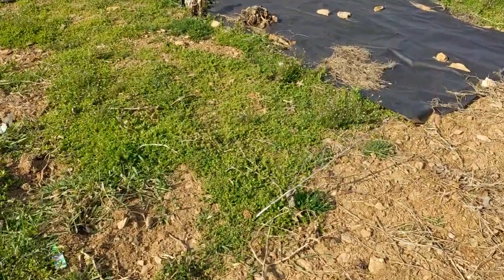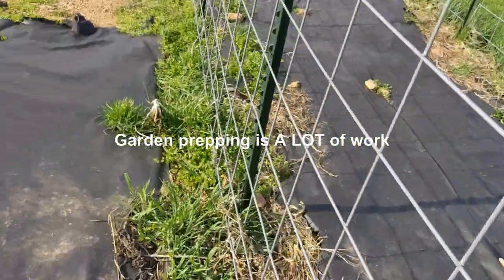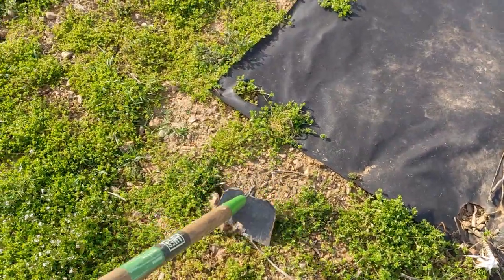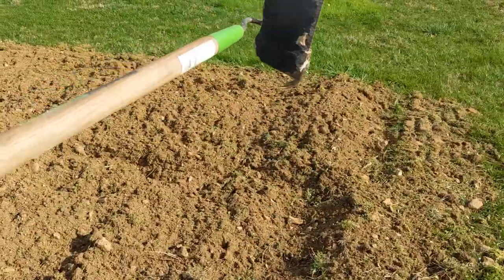Right here we couldn't get the tractor in between this part. I already have some fabric down here but I've got to clean it up, so I'm going to go ahead and remove it by hand because I don't have a little hand tiller at the moment, so I'm going to do it the old-fashioned way.